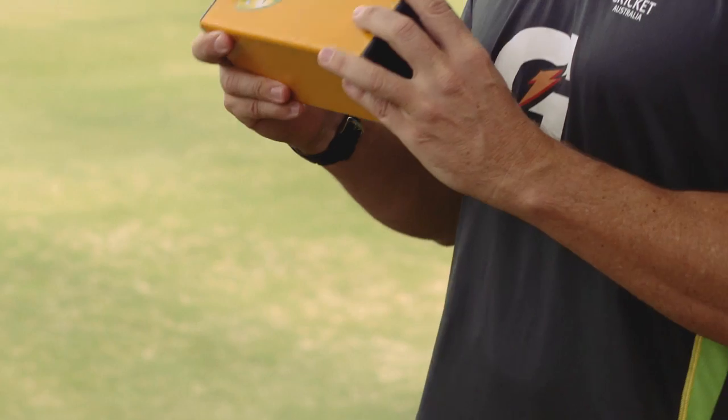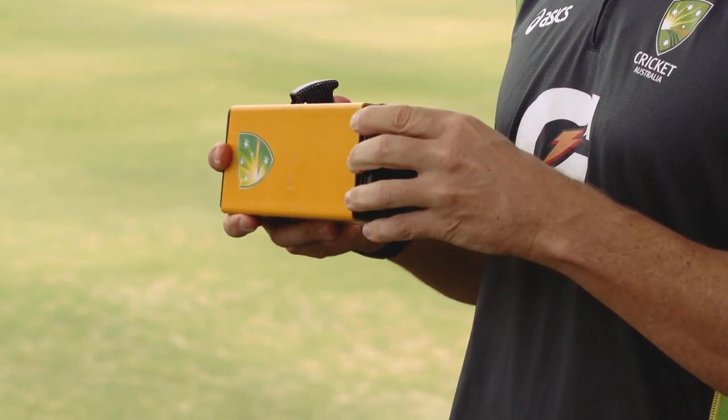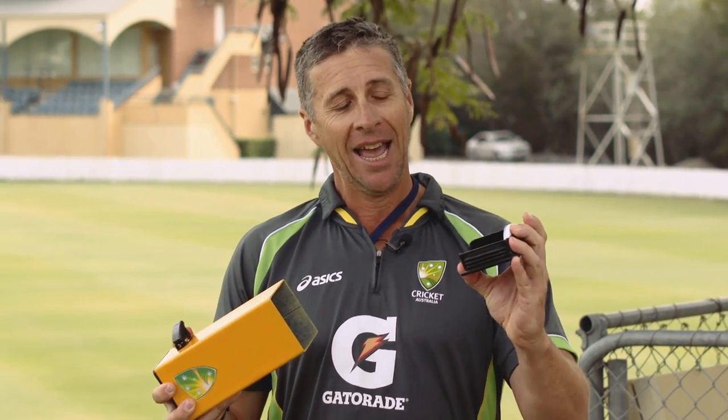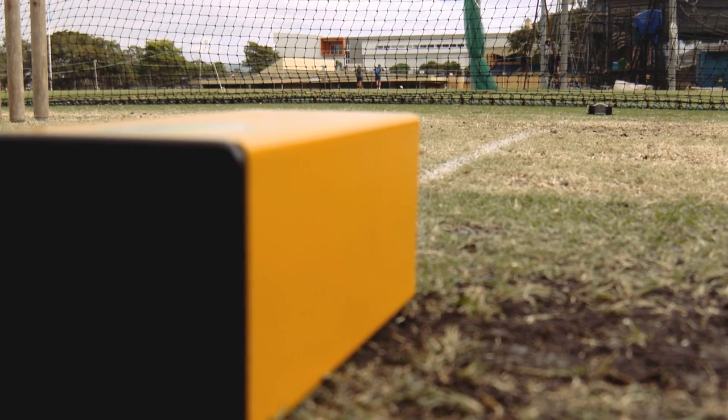It's a pretty simple device. It's come a long way from our prototype, which was a big cumbersome box. A beam of light shines out of here across the front line wherever we want, picks up on the refractor strip on this side, and if the foot crosses it — beep — a very annoying sound comes out of it.